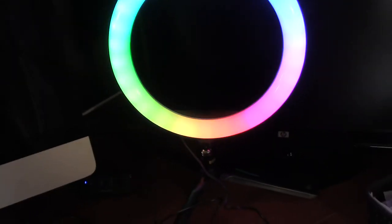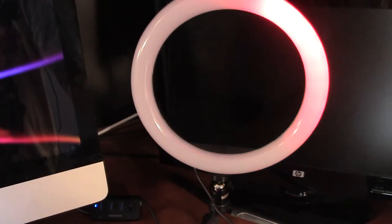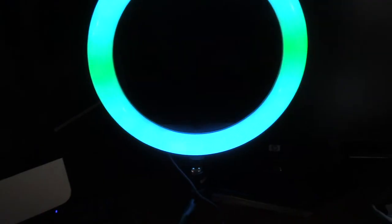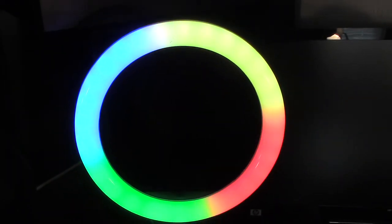It also has all the colors — you can change it to all the colors. It'll do things like what you see right there. Here's some of the colors it can do. You just play with it until you get it to do what you want. One button brings it back to white, and hitting it again will change it to a kind of yellow and then back to white.